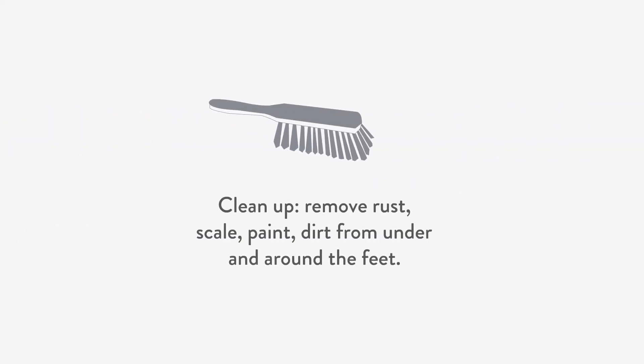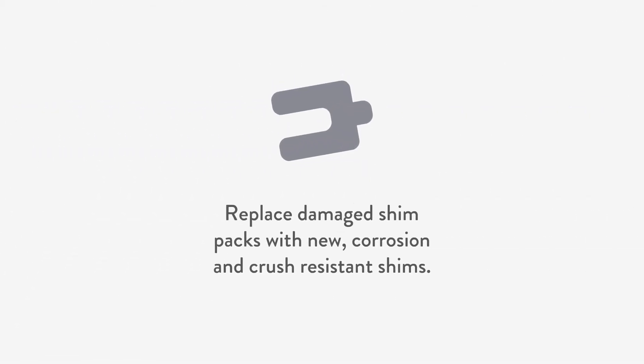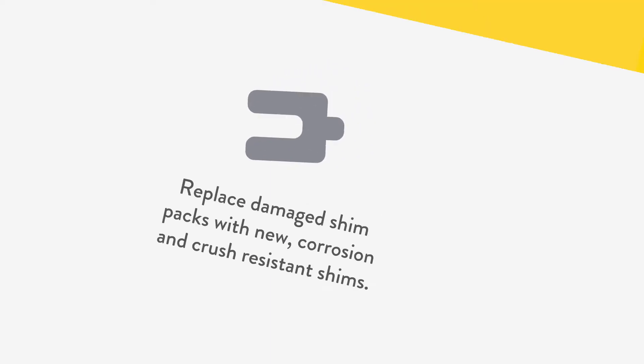Clean-up: remove rust, scale, paint, and dirt from the bottom and around the feet. Replace damaged shim packs with new corrosion and crush-resistant shims, filling obvious gaps under the feet.